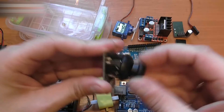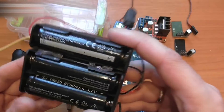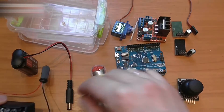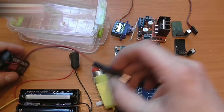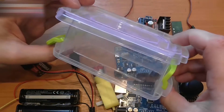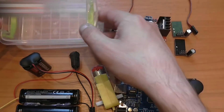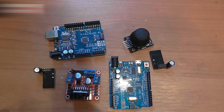We need a servo, a joystick, and batteries totaling 12V for the motor power, an Arduino for the receiver, a 9V battery for powering the remote, and a container for the remote's body. All the links for all the equipment used are in the video description section.